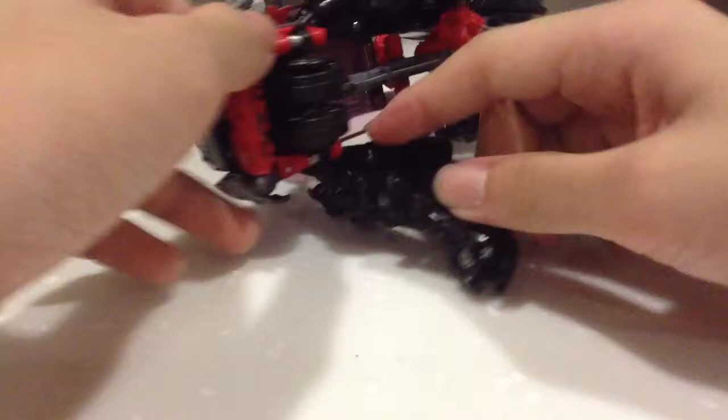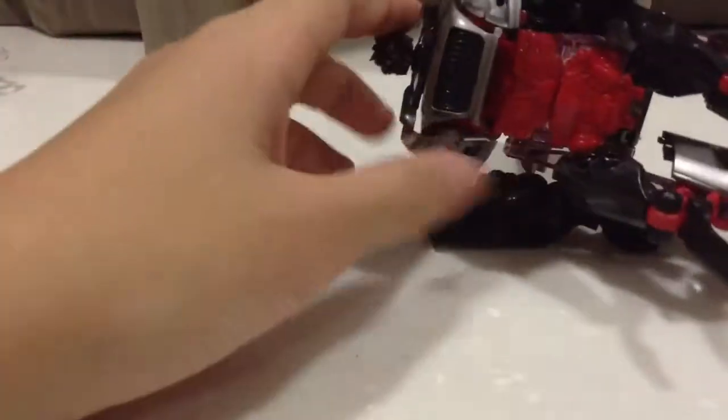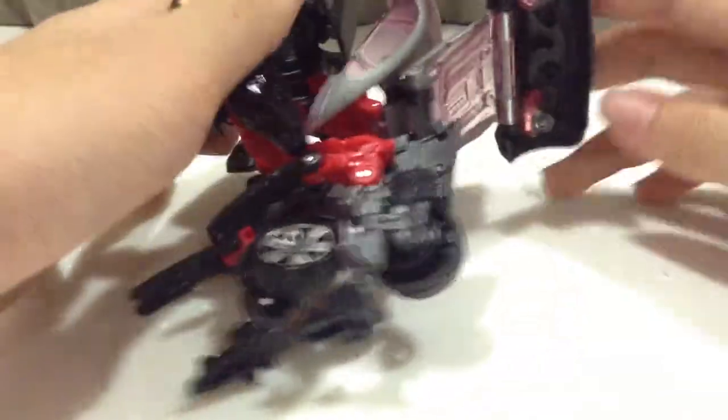The first time I transformed Dino — which was the same steps as Sideways — it failed completely. I'm not sure what will happen this time because I haven't transformed Dino in a long time. Maybe it will just break into pieces, which would be a disaster. Okay, it's on! Now that it's on, that's good news because now I can continue the transformation.